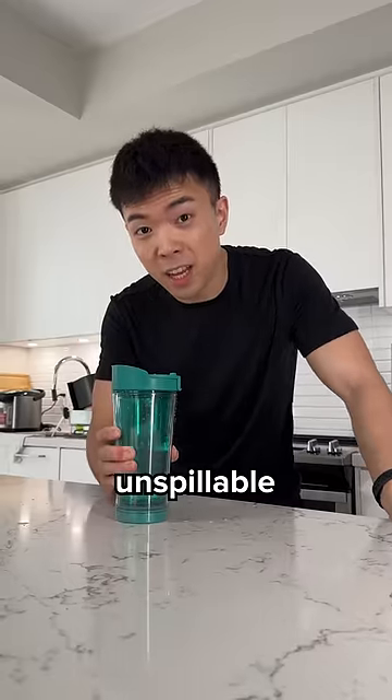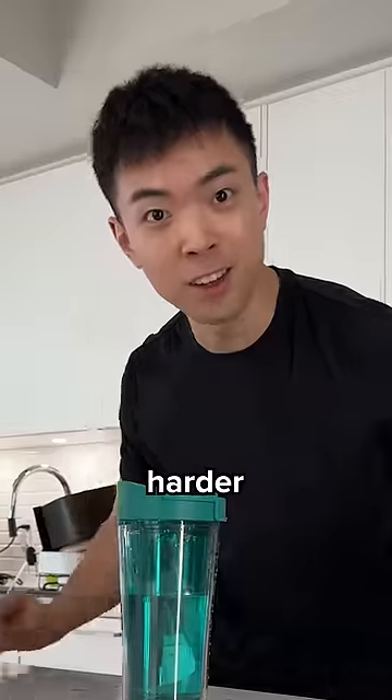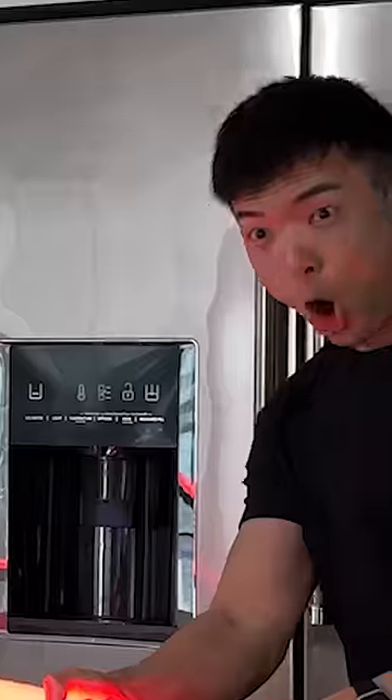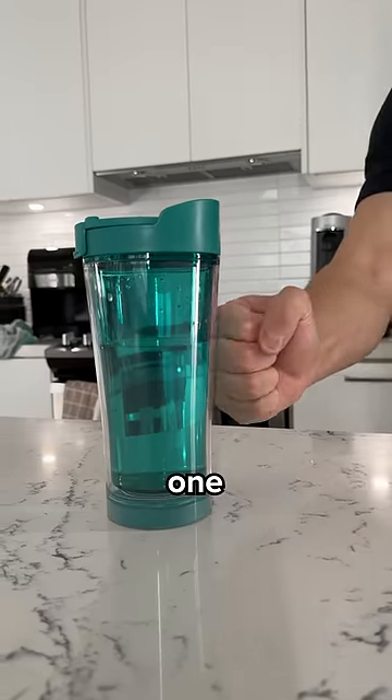But let's test if it's really unspillable, starting with a slap. Let's go harder. But will it survive my lightsaber? Harder. But will it survive my powerful one-inch punch?